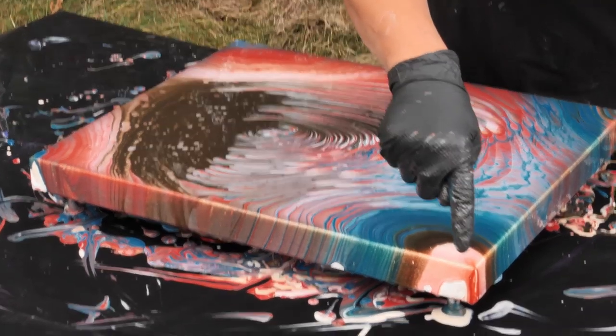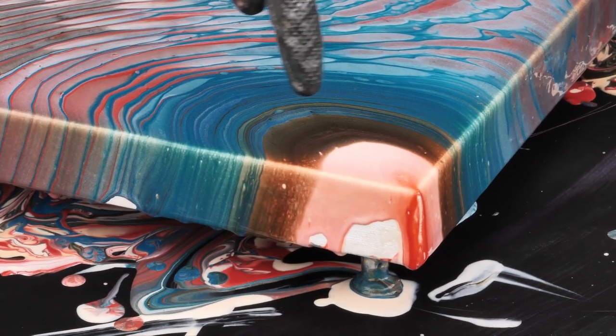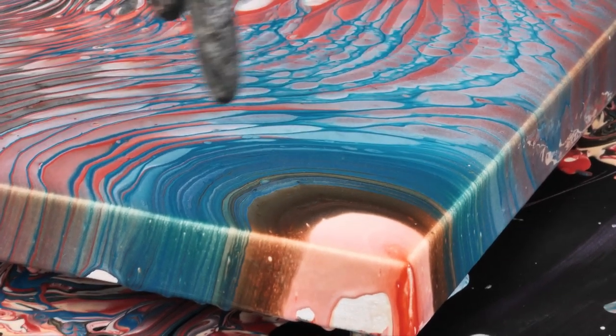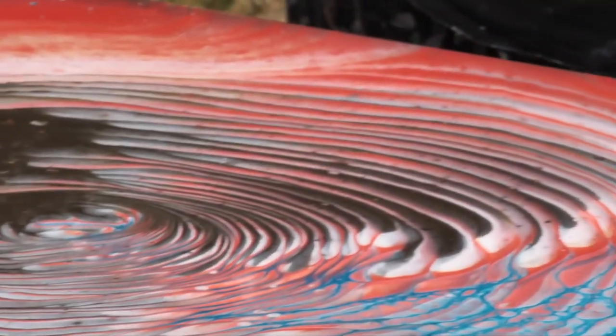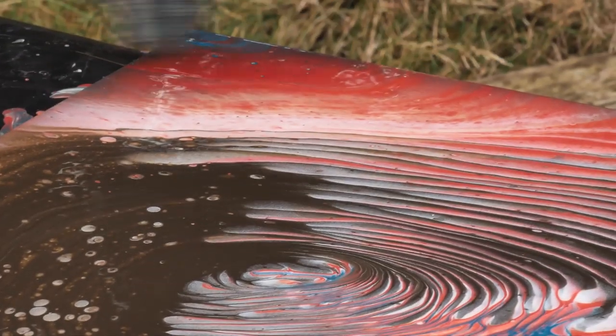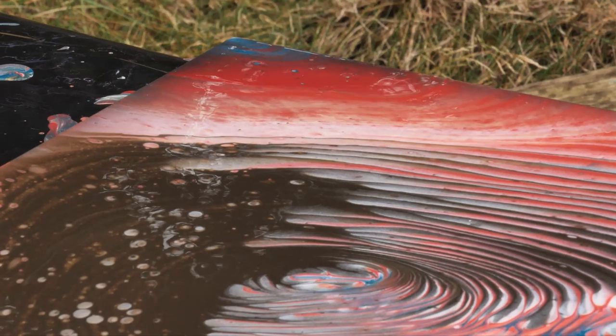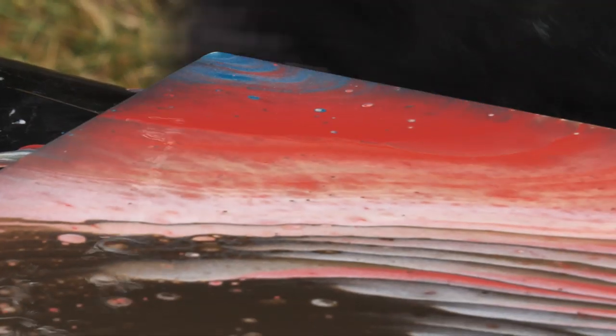Do you see this color over here? This burnt orange with that pearl and the gold is just amazing — and this right here. I love that turquoise with the bands of Van Dyke brown and gold. This is amazing right here. Love that line. Oh my goodness, this is so pretty. Here's that burnt orange with the gradation of gold and pearl and brown, and then up here is the turquoise and the gold. Very, very cool. I love Golden paint.